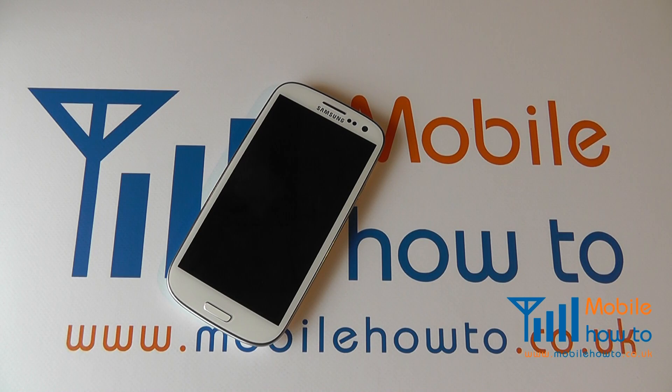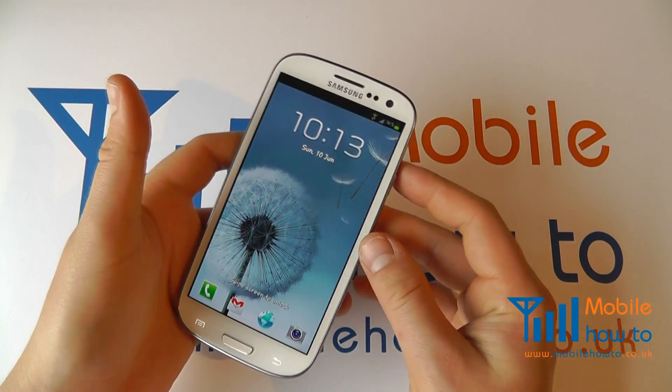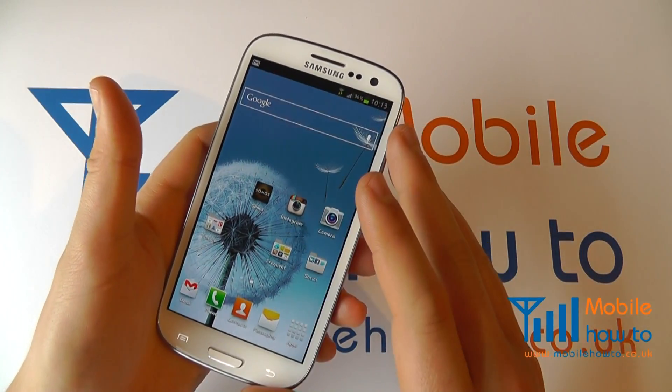In this video we show you how to set a pin on your Samsung Galaxy S3. Now it may be necessary from time to time to protect others from using your device and you may not have anything that's stopping people doing so.